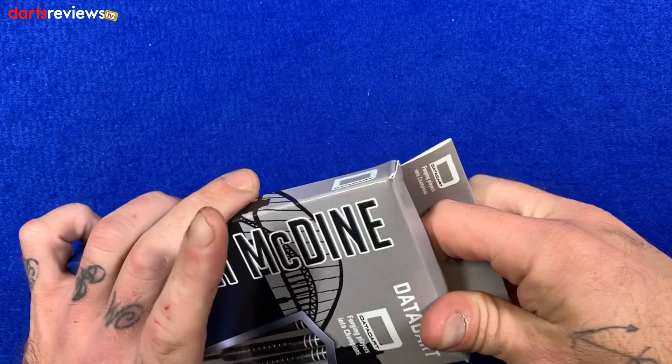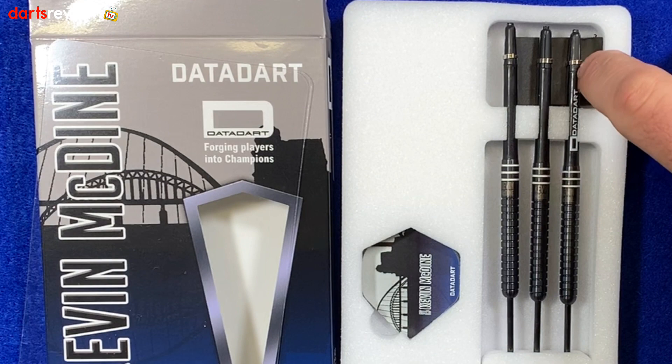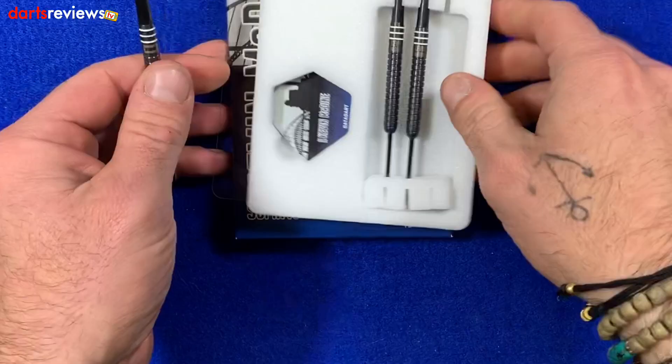So let's open the box and have a little look. We take out the box and it comes in a really nice compact little foam package holding the three darts together. There's a point protector in there — the darts aren't in it but it's there if you need it. And obviously three of the Kevin McDyne darts and then the Kevin McDyne flights.